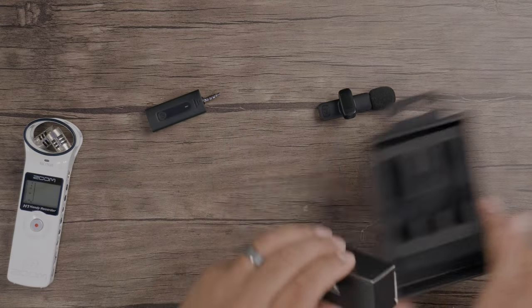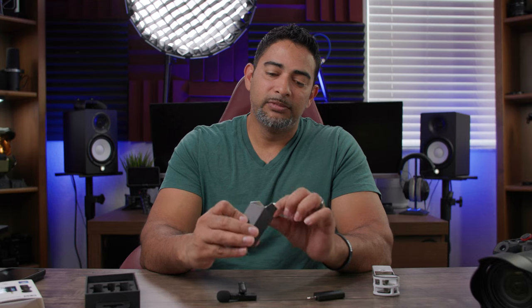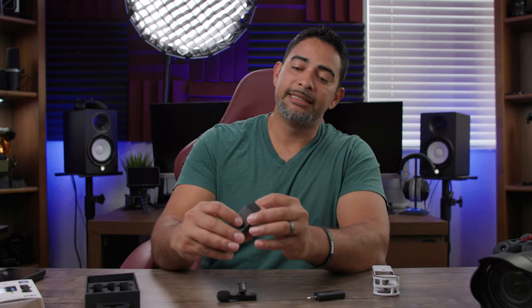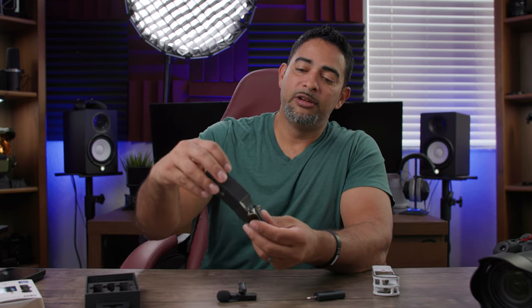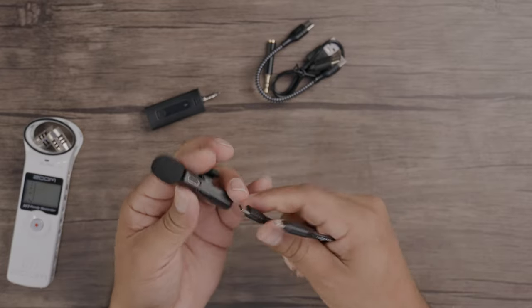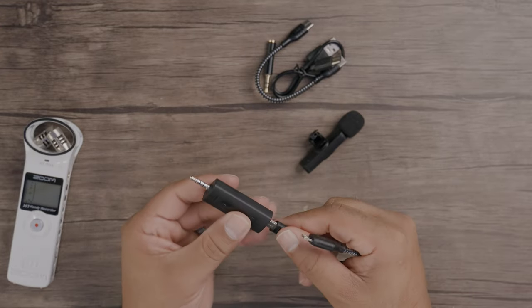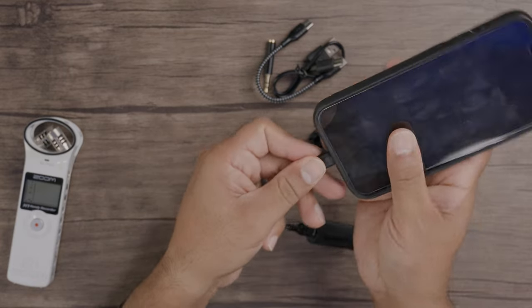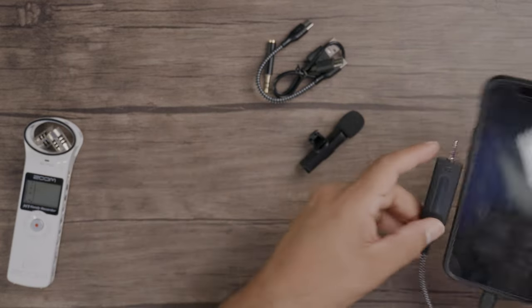Let's check out the accessories. Also within this video, we're going to test out the microphone on all these devices and give you a distance test as well, along with the sound quality. As far as the accessories that come with it, you do get a lightning cable to USB-C. So it works this way — you put in the receiver right here and then plug it into your smart device, just like that. So then you're all set up there.